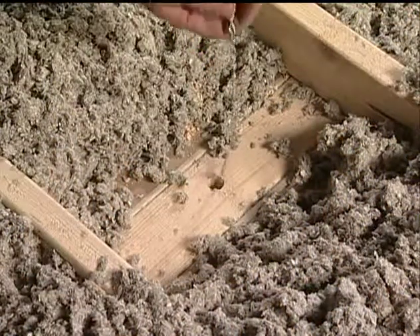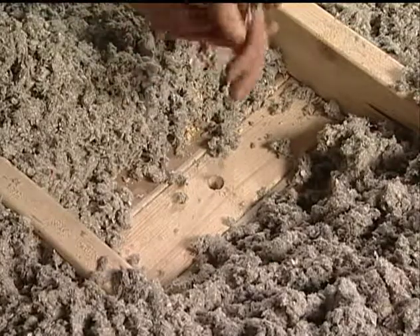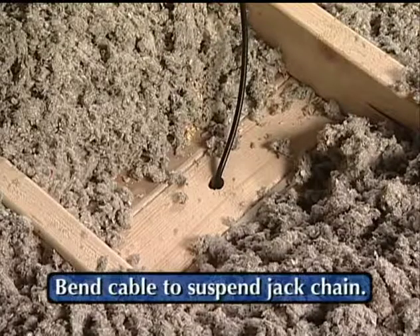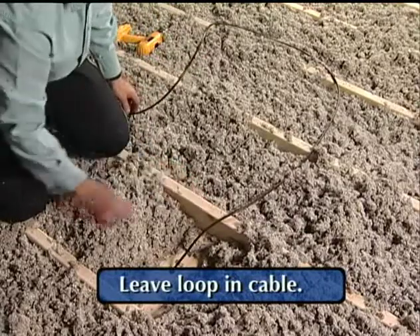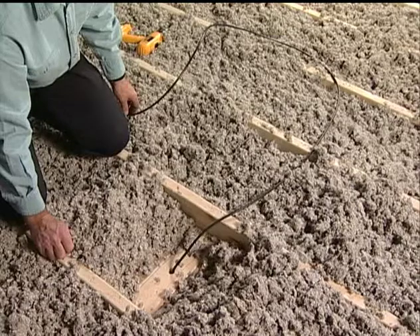The jack chain is then lowered to floor level inside the wall cavity with a pull line or cable attached. A small bend in the cable may be applied to suspend the jack chain. The installer should always leave an adequate loop in the cable to accommodate the wall height. Multiple wall drops may be made prior to leaving the attic.